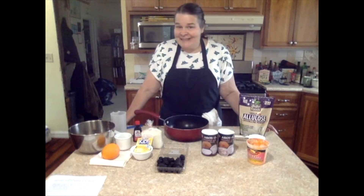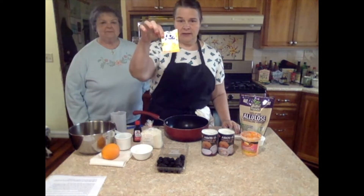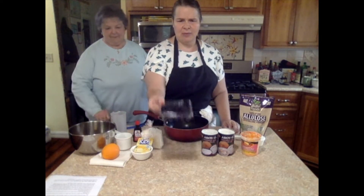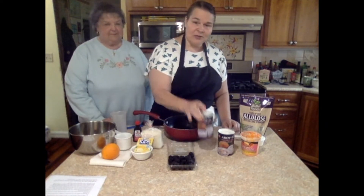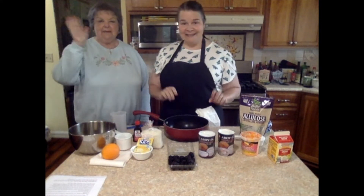Hello family. I'm gonna try to make some port wine cheese lemon cheesecake panna cotta with a blackberry coulis. The panna cotta is going to be made with coconut cream. Graham is here for moral support.